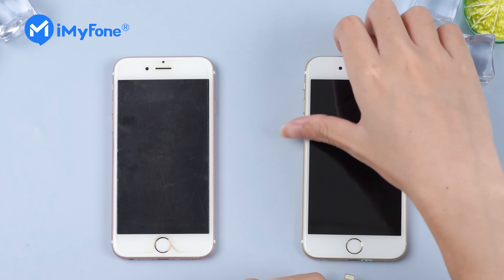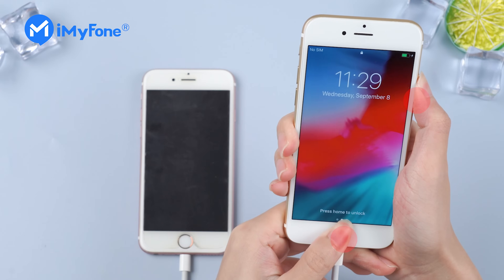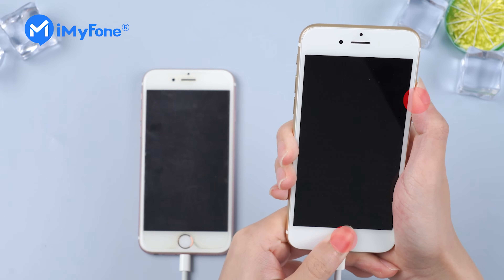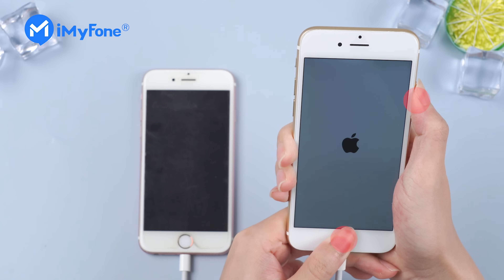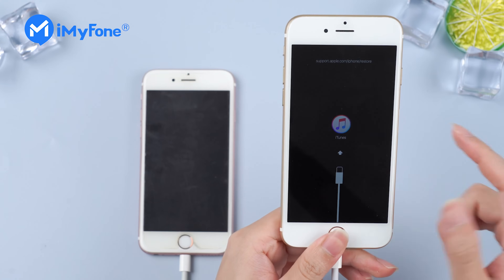Let's go with the right one. Connect the iPhone to the computer via USB, press the home button and side button at the same time, and keep holding until the connect to iTunes screen shows up. Then we are in recovery mode.